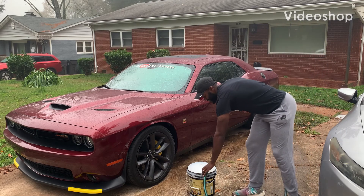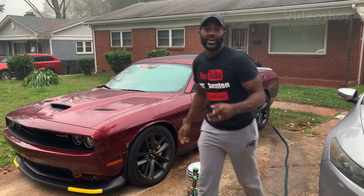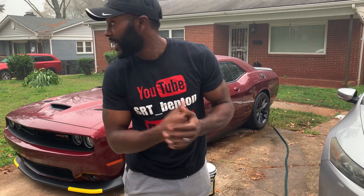What's going on y'all? Hey, it's your boy SRT underscore bent. Once again we got another good video for y'all today. Before we start the video, y'all like, comment, subscribe. Leave some comments down below so I can get back with you.